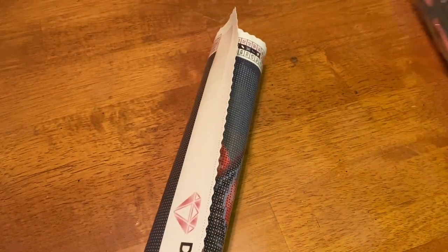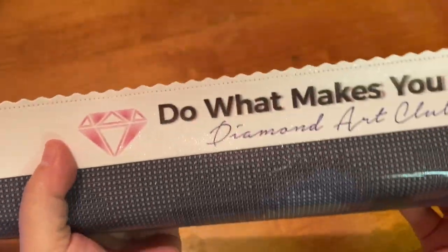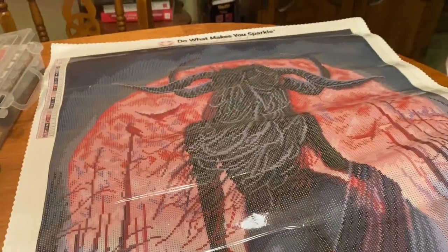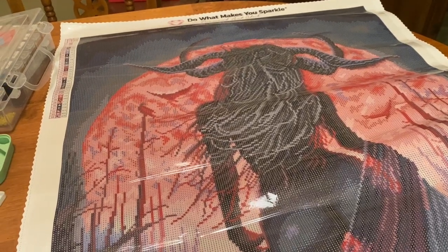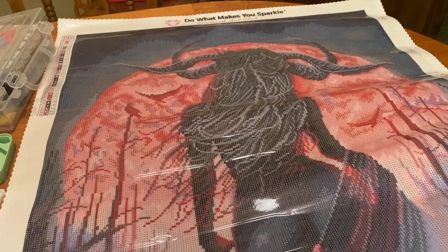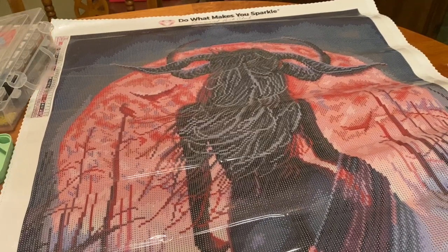On top of the pre-cut labels you also have blank ones that you can use and repurpose for other projects. At the top it says 'Do What Makes You Sparkle — Diamond Art Club.' Let us take a look at this unveiling. Oh my goodness, it's glorious! How beautiful!